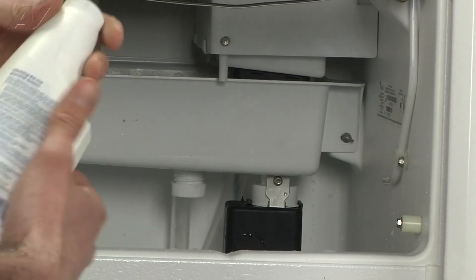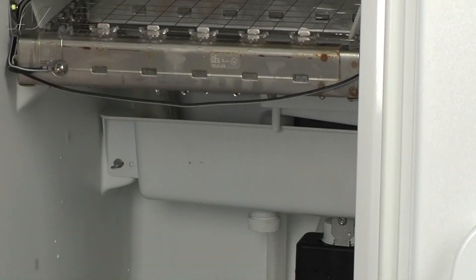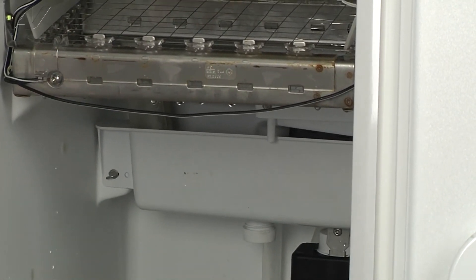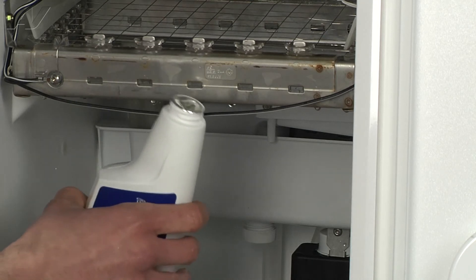Now at this point you're going to take the bottle of your ice machine cleaner and just pour the entire contents into the pan.